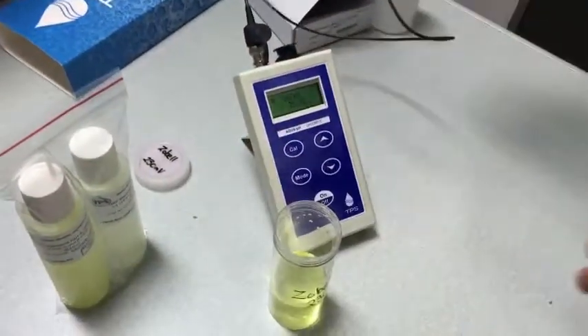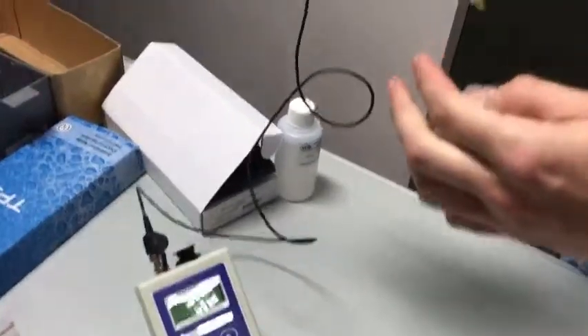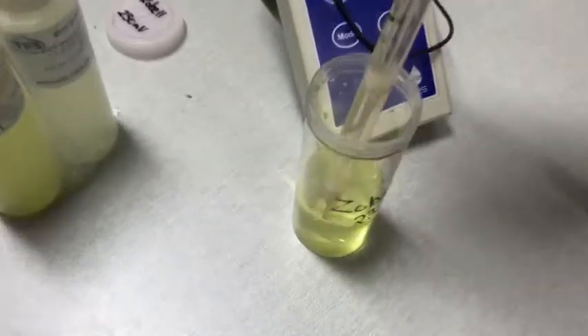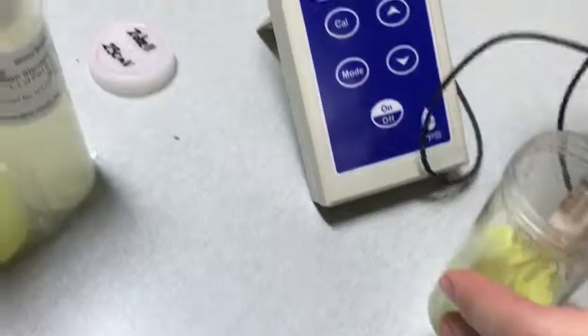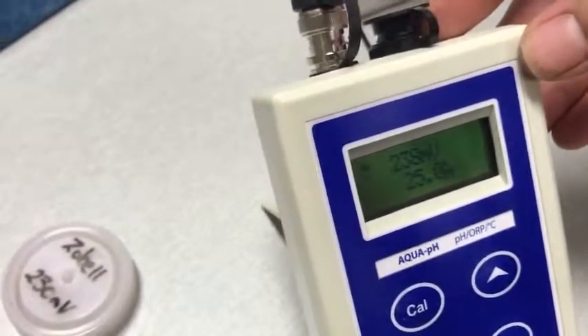Carefully remove the wetting cap of the probe and swirl it in the liquid. You are looking for roughly the 230 millivolt range.